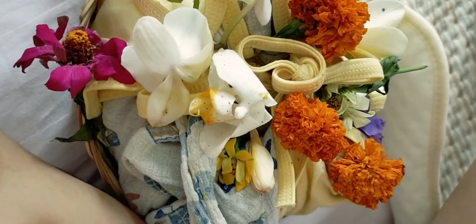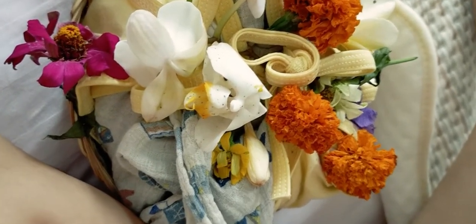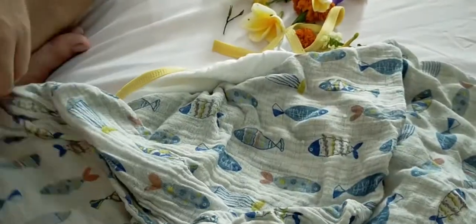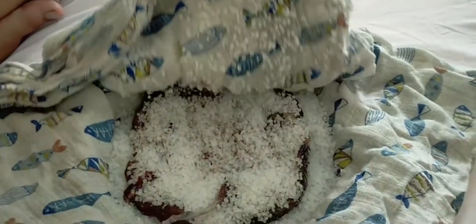Here is the placenta with lots of salt. We change it out every day. I think we gotta change it again today. We use these washable cotton diapers to tie it around this thing. Let's start working on this. This is all the salt.